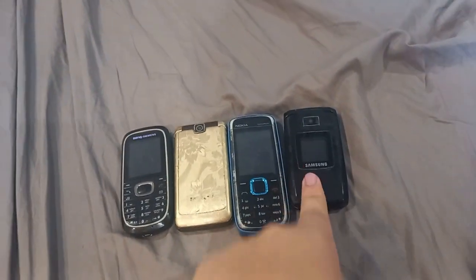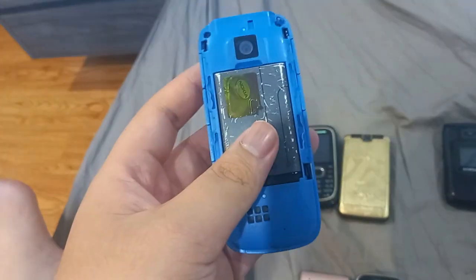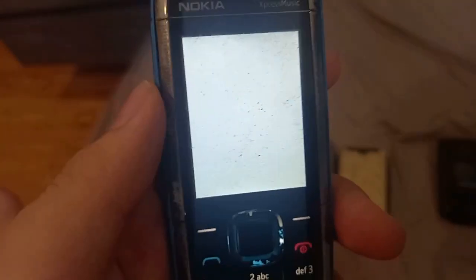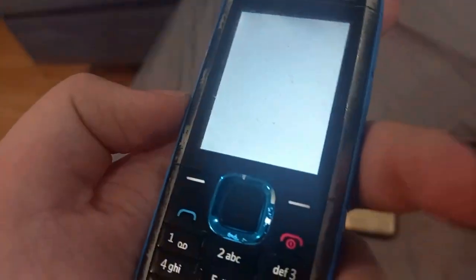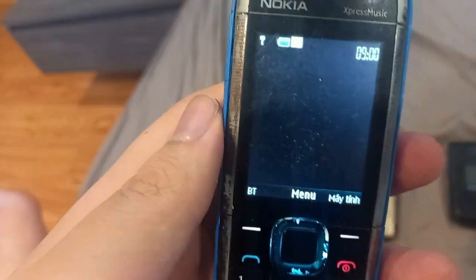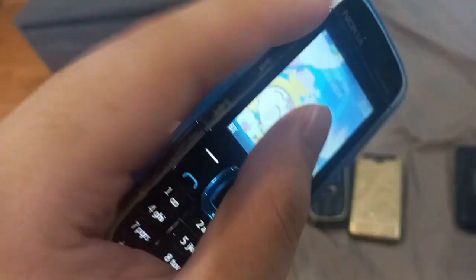This is the Nokia 5130 and believe it or not, this one is working. It's actually not locked to any carrier. I got it pretty cool because this is a music phone — Express Music. The phone is working, which is nice. I did a few custom things to it. The lights also light up when you play music, which is pretty cool.